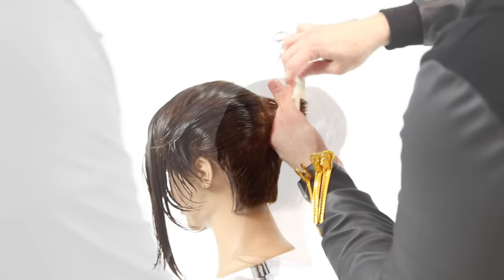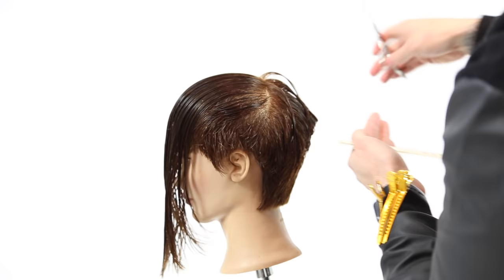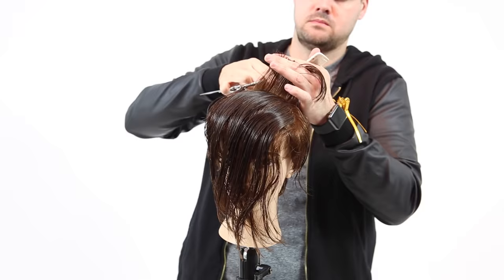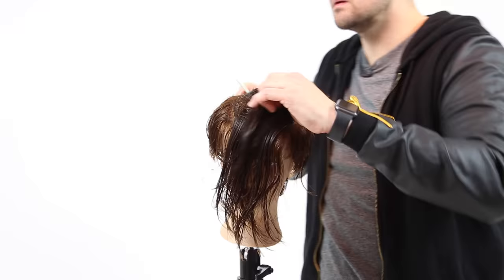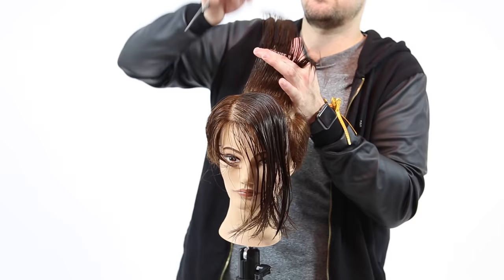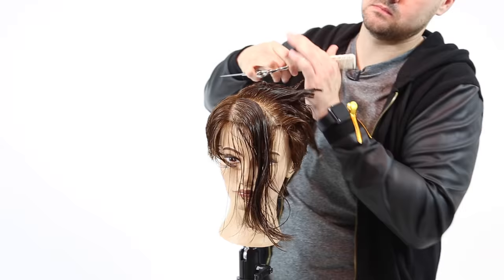I go through and start connecting the crown area, working transitions from a diagonal back on the right side moving into a diagonal forward on the left side, connecting that crown and building up graduation in the back for a really nice shape. Now on the heavy side, I connect the point at the crown to the side area of the head, over directing everything back to the previous. About three inches from the front, I over direct everything pretty much straight back.